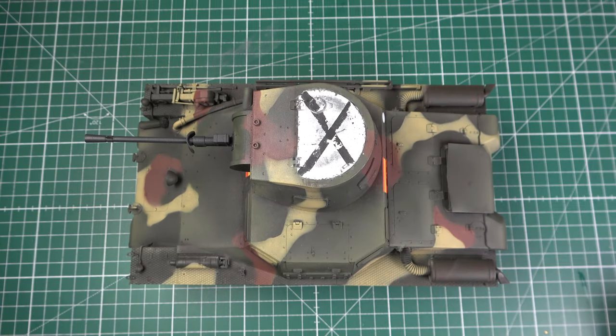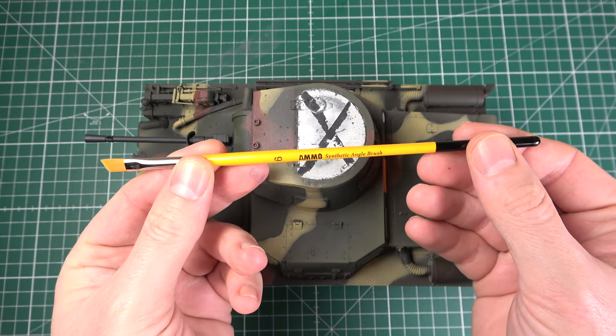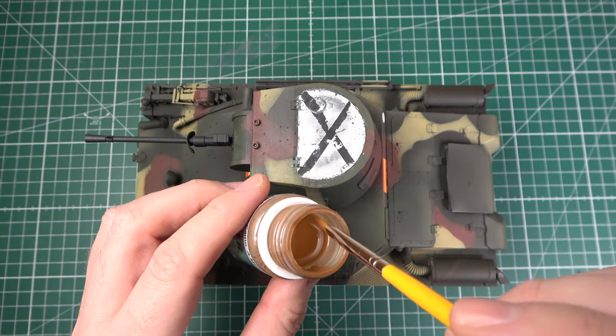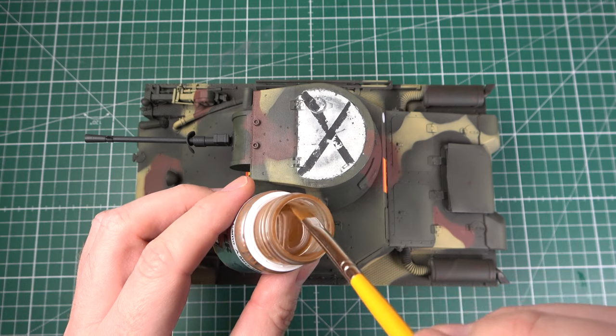Let's start by talking about materials and application. The filter is a very thin enamel paint, which comes ready to use straight out of the bottle. Just remember to shake it well before you start. The best way to apply it is with a flat brush, and the surface should be matte or satin, not gloss.